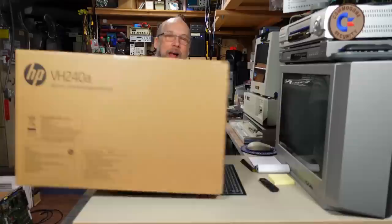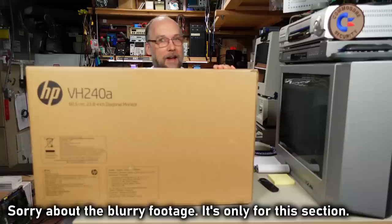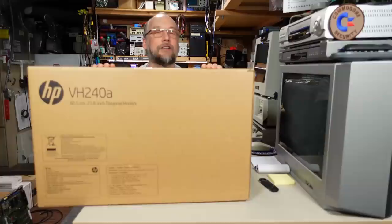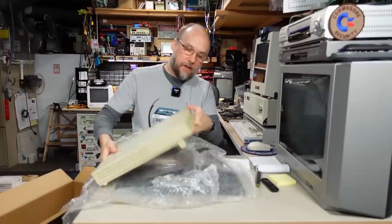We have a package here that comes from a YouTube fan in Willard, Ohio. As you can see, this is an HP monitor box, but I don't think it's actually an HP monitor in here — I can feel soft packing material through the opening on the side. Opening it up, it is definitely a pizza box Mac. Looks like we have a Mac LC2 computer here. The Macintosh LC series stands for Low Cost, and this is the second iteration — there was an LC, LC2, and I think LC3.